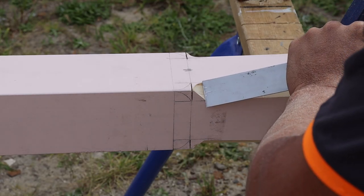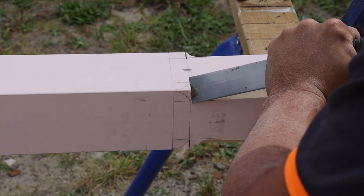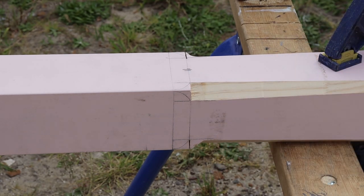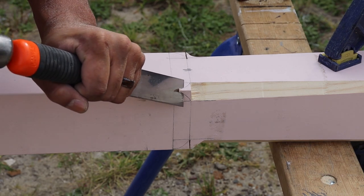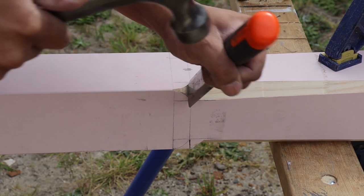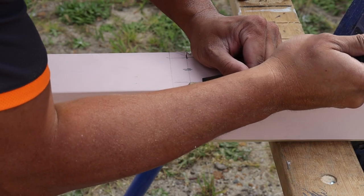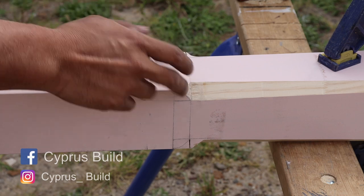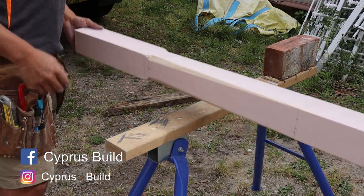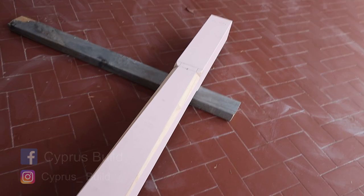Now all that's left to do is chisel up to the saw cut that I just did, and I also chiseled down the half circles that I drew in with the template. With a little bit of sanding, I just continued that on all four sides, and there you have it — a completed tapered chamfer with a curved chamfer stop. Hope you guys have learned something, and if you did, like and subscribe. Until the next one, I'll catch you guys later — ciao.